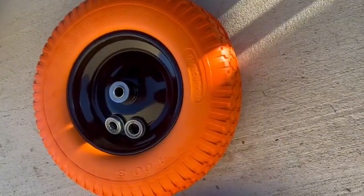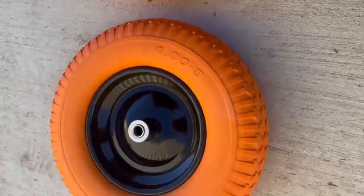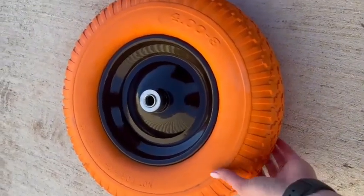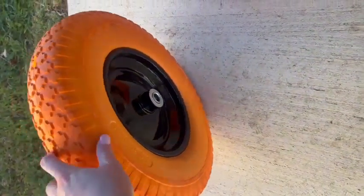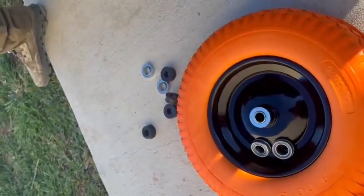Before we get into the install demo, just want to give Jack a quick shout out for sending these over to us. We are a fan of foam flat free tires, so super excited to have these on our equipment. Plus, I personally love the orange.